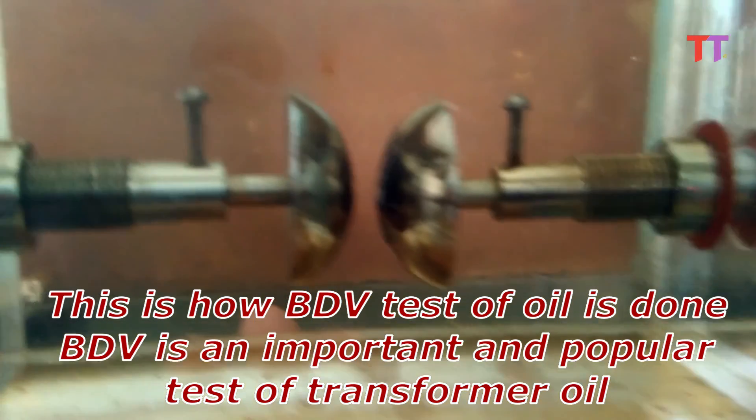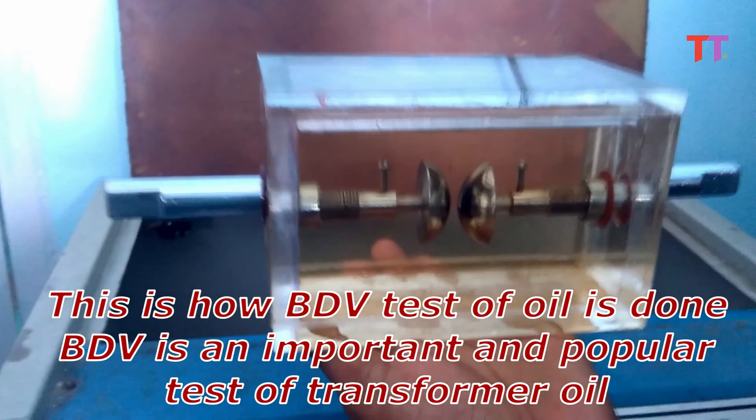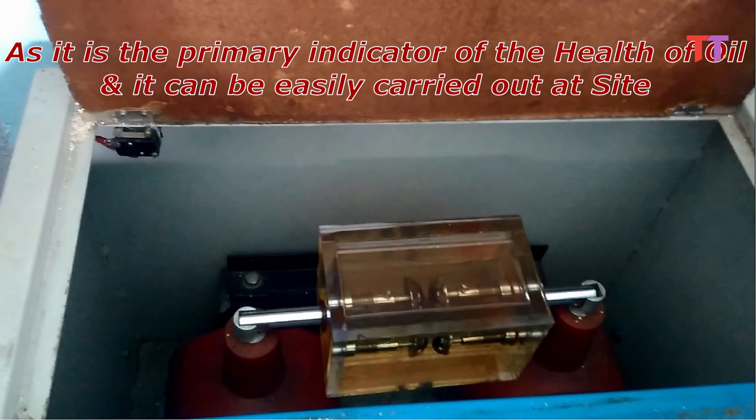This is how the BDV test of oil is done. BDV is an important and popular test of transformer oil, as it is the primary indicator of the health of the oil and it can be easily carried out at the site.